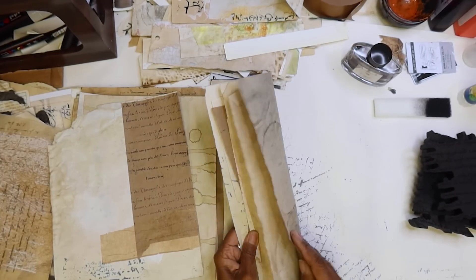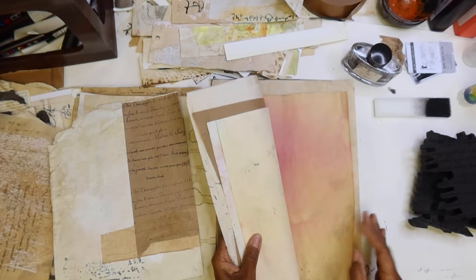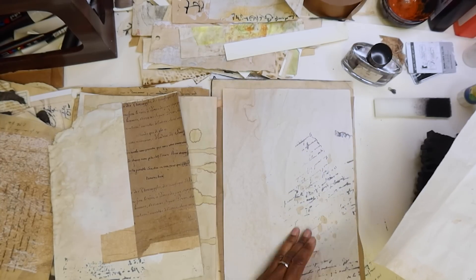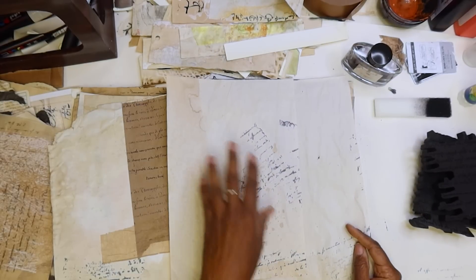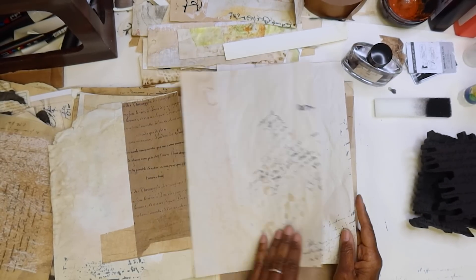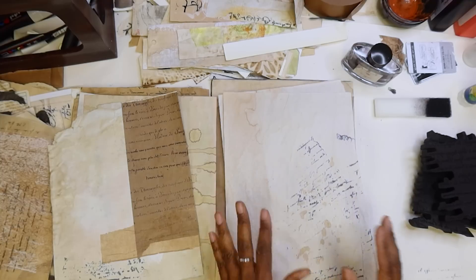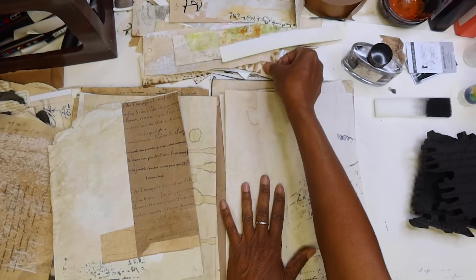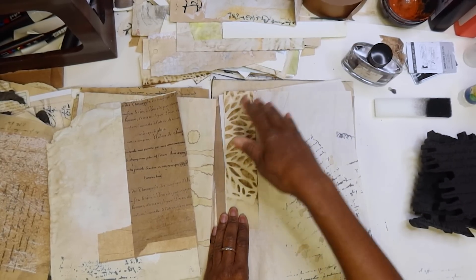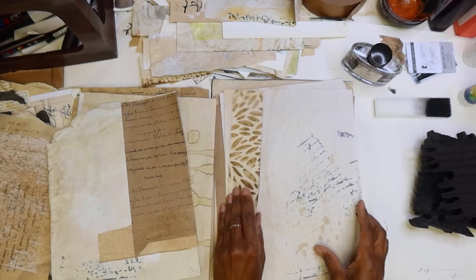And then these are still left to do. But these would kind of go pretty nicely. When I was stamping, I just stamped on top of some of the pages so that I could already start getting some information on here. So that when I do go to start collaging, I probably could just come back with something as simple as like this, and something else, and just kind of collage like that.